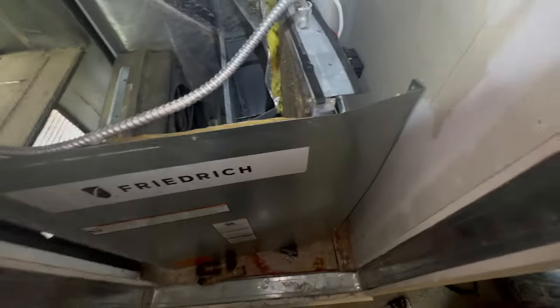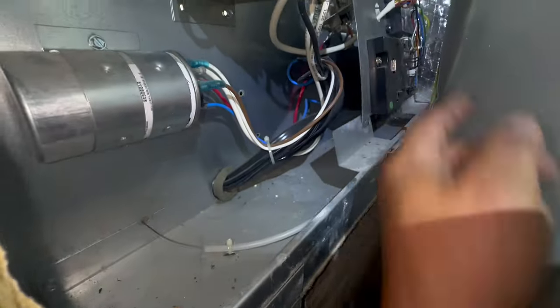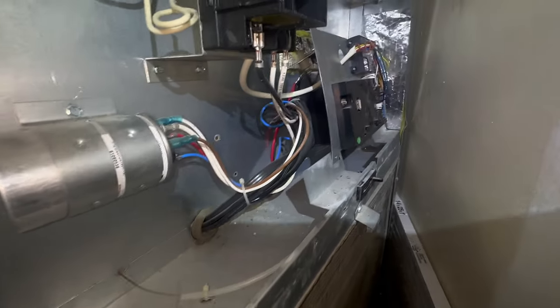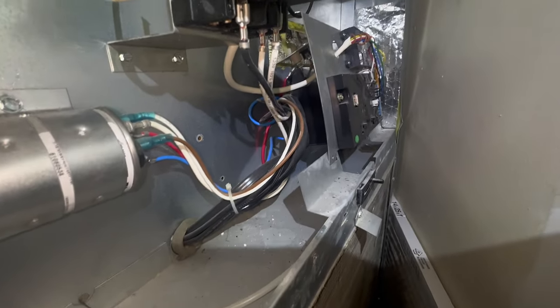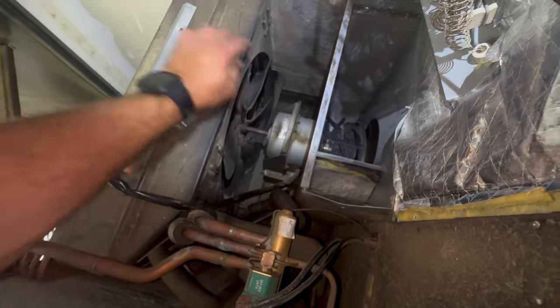Before we do that, we can go ahead and unwire it, so we'll follow the wires back. They go up through here and to the back of this board. When you do one of these, just be prepared to practically take apart the whole unit. Now it's just going to be getting these wheels off and the mount.